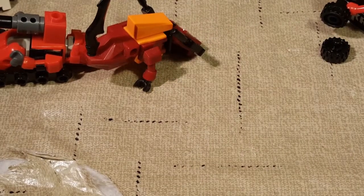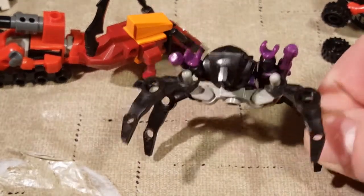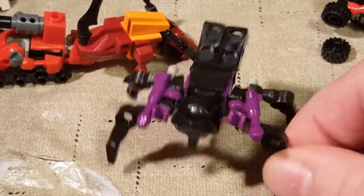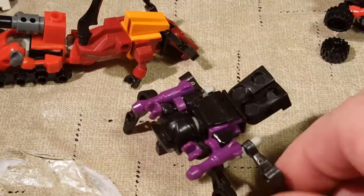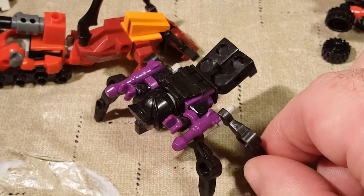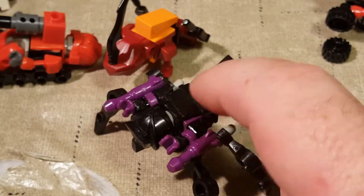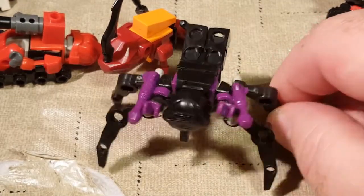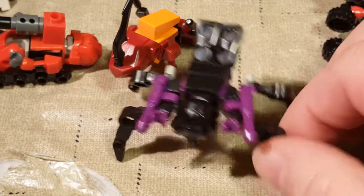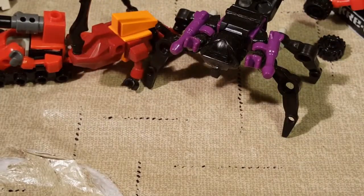Our next Decepticon is Arachnid - not Black Arachnia, but Arachnid from the Animated series. She's actually got a pretty cool mold. She's one of the bigger Microchangers in her alt mode because of the spider legs. I've got her legs kind of up in the air to symbolize her abdomen - or thorax - whatever the back part of the spider is. I managed to graduate high school without biology, just taking physics and chemistry, so I never had to dissect any critters.